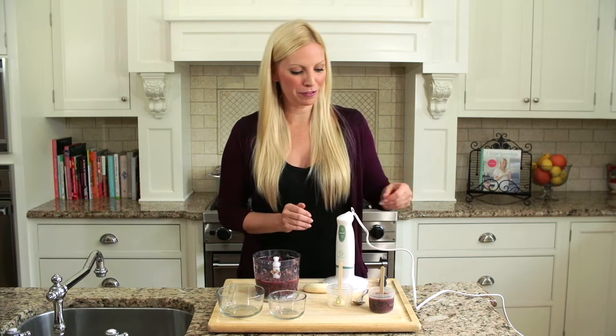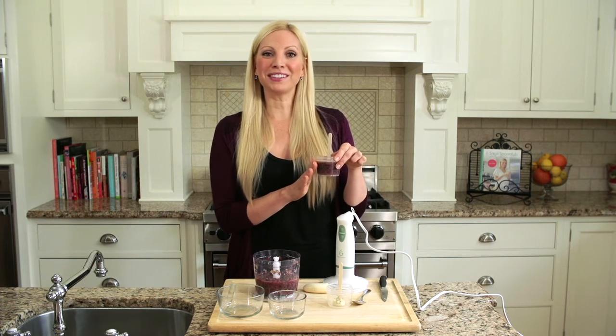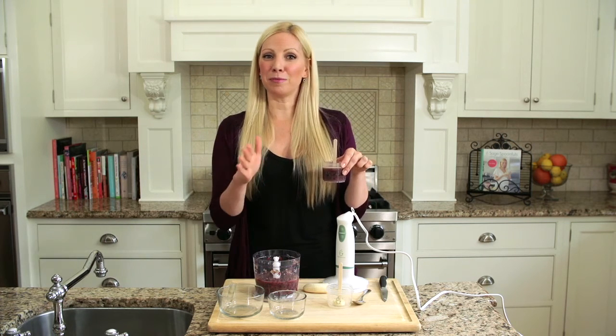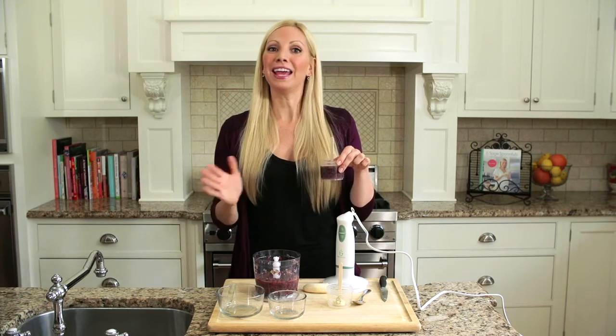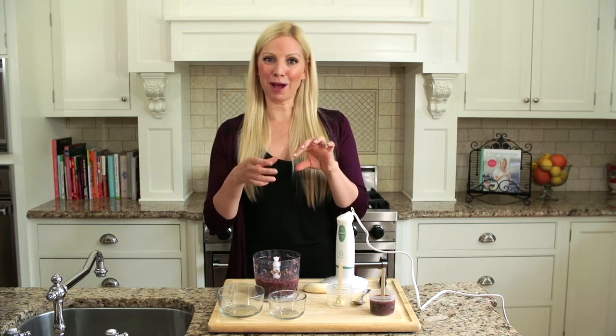Then we're going to pour it into our cup until it's about three quarters of the way full. Just like this — it has a beautiful grape purpley color. Put the popsicles into the freezer; it should be frozen in about four hours to overnight. When you're ready to serve the popsicle, run it under some warm water just until the popsicle is released from the jar, and they're ready to serve.